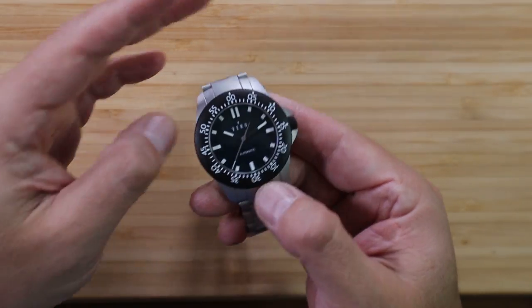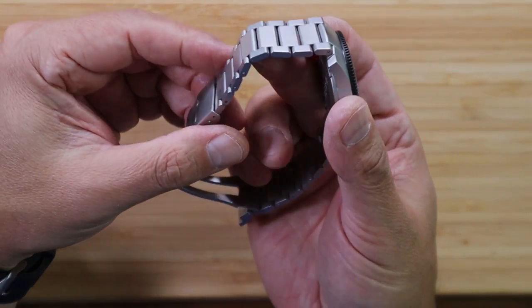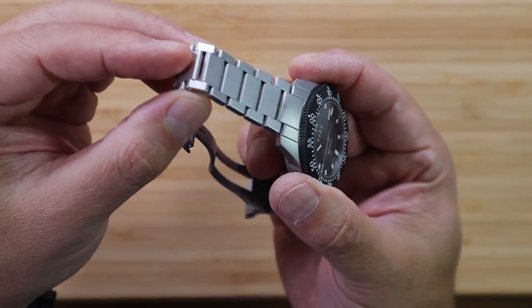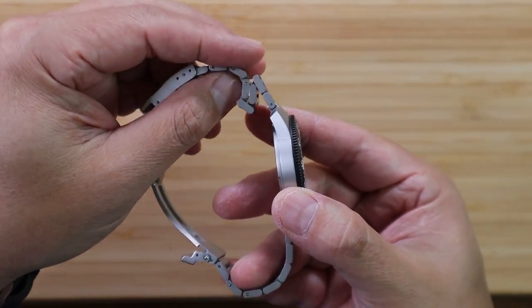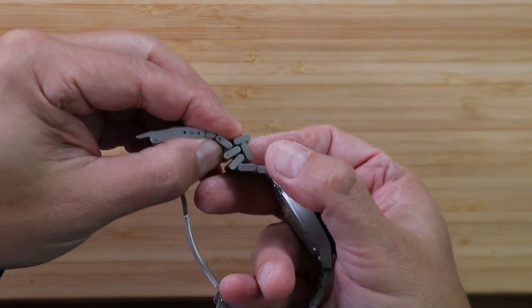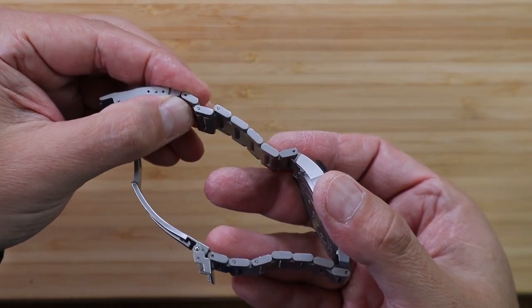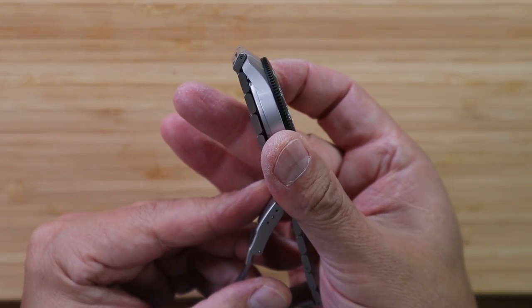But let me go back to the bracelet. This bracelet is the most comfortable bracelet I've ever had on my wrist, or at least within the top three to five of the watches I've ever owned — and that's saying a lot. Take a look at the beautiful articulation of this bracelet. When you can stack the bracelet links on top of each other like this, you know you're going to have a very pleasurable wearing experience.